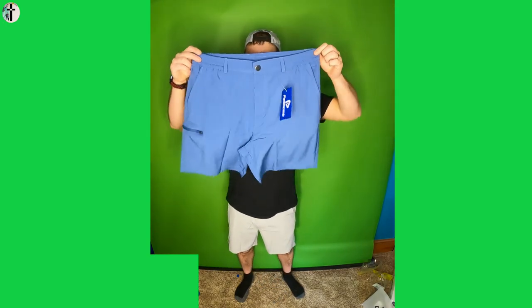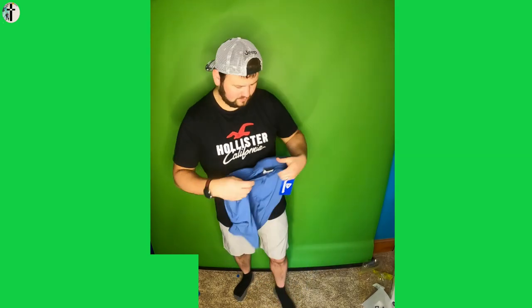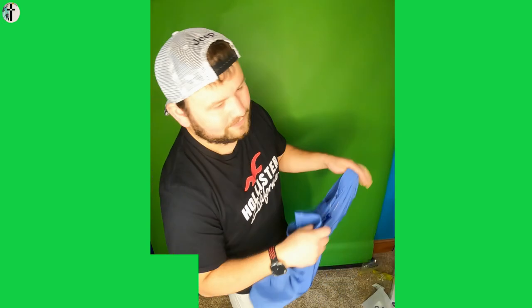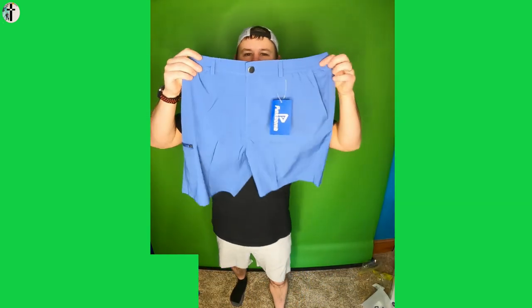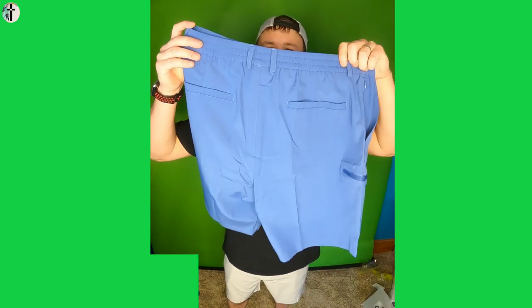Welcome back guys to another review — we are reviewing Pink Bomb's blue shorts. They feel super soft to the touch and I love that. Don't let anyone fool you, men love when their shorts feel super soft — you didn't hear that from me though. This is what the shorts look like, we're gonna go ahead and try them on.